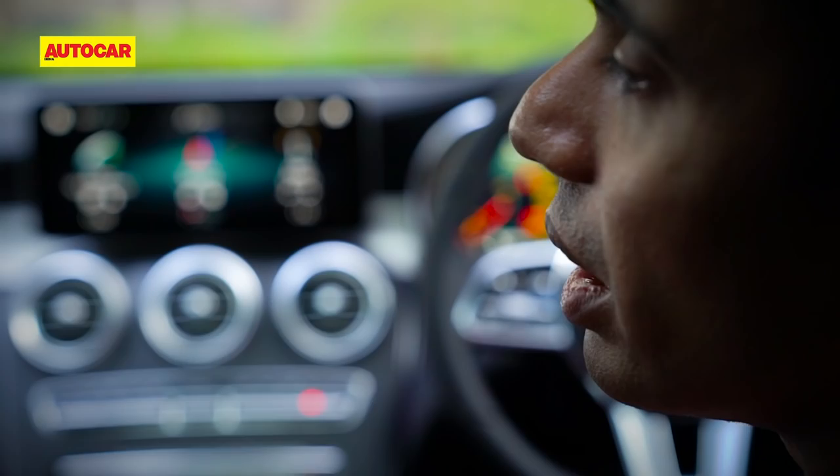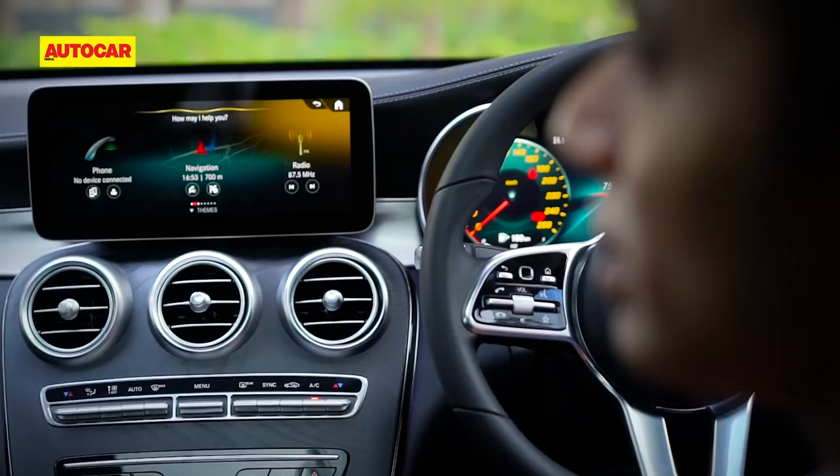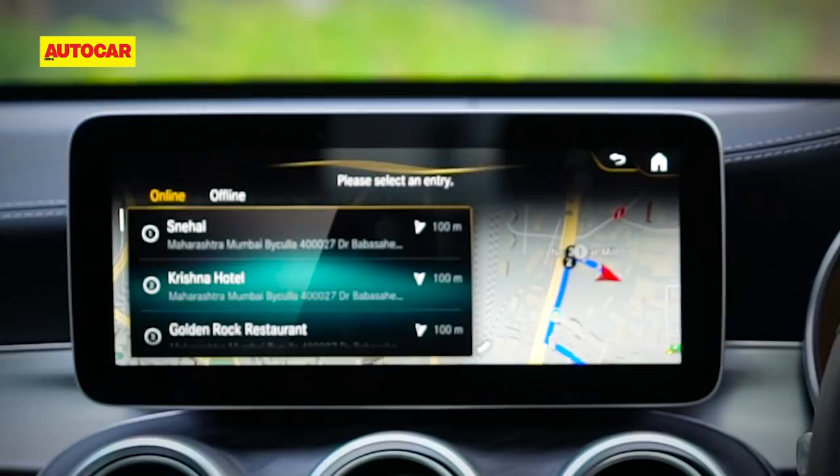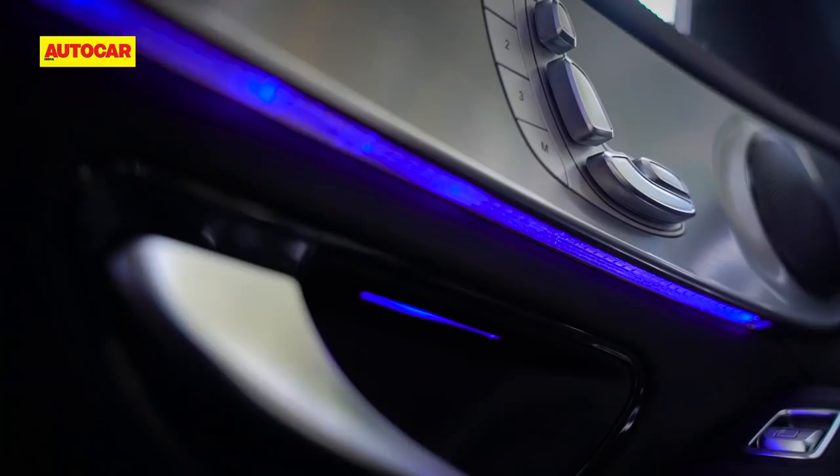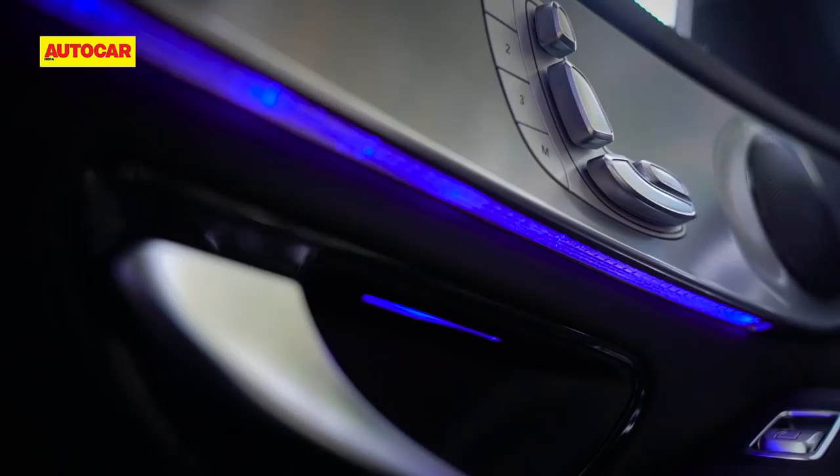The car also has the Hey Mercedes voice assistant. When prompted, it responds to natural language — for example, setting the temperature to 24 degrees or changing the ambient light to red. The system understands a few natural language phrases so you don't have to remember a set phrase.